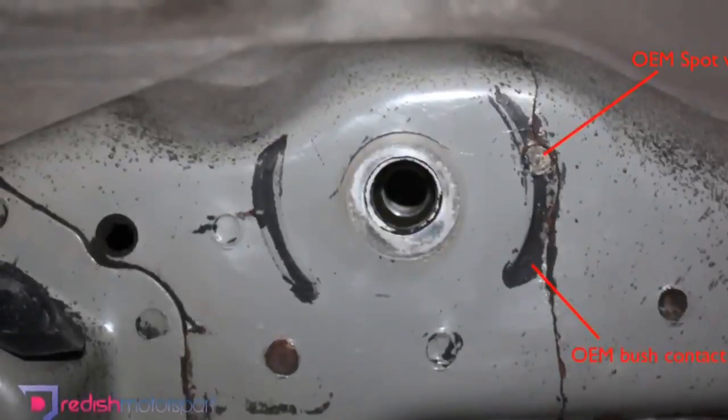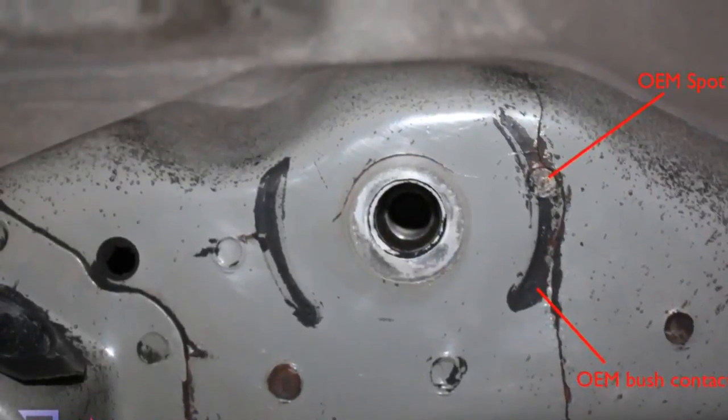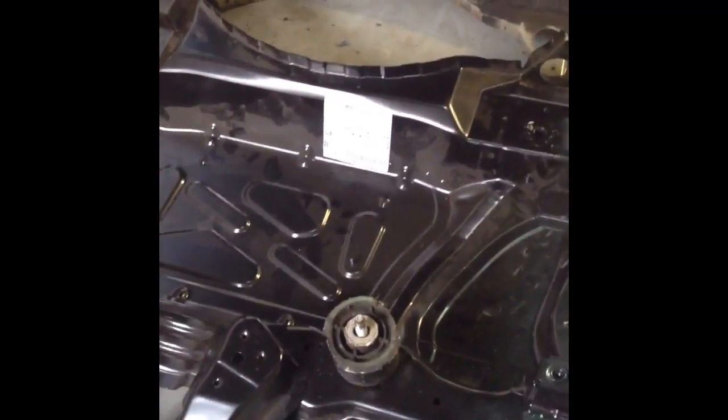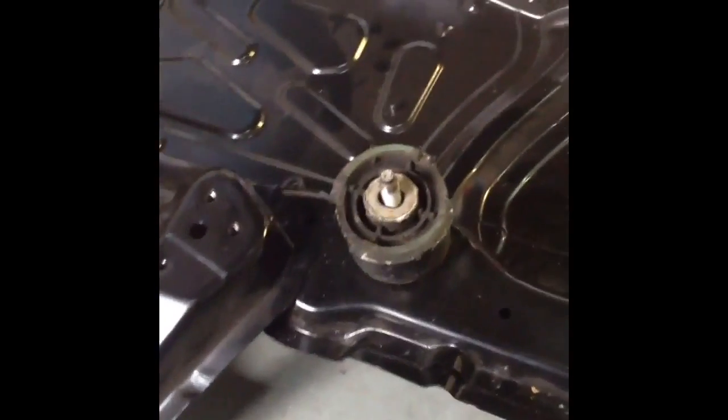The rest of the floor is completely the same — we've gone over this many many times — but there is one more difference which I'll show you next. I've turned the floor over now, so this is effectively the underside, the bit that you see when it's up on the car.